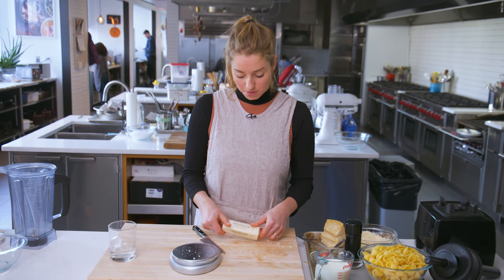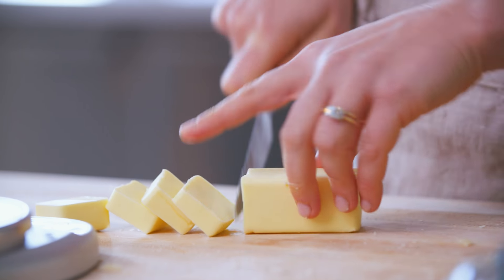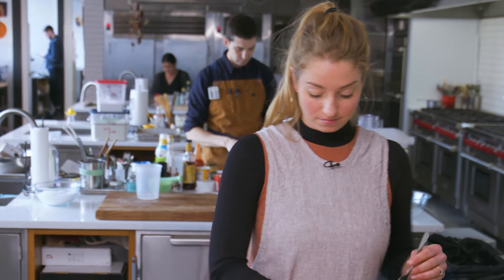One stick of butter, which I'll cut into eight pieces — eight tablespoons. This is because you want to be able to add the butter gradually and not all at once so that it emulsifies into a nice creamy sauce. It's cold butter, not room temperature.